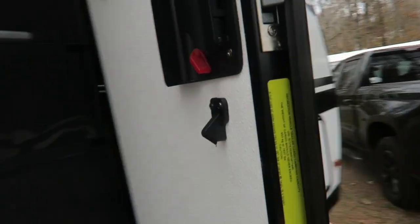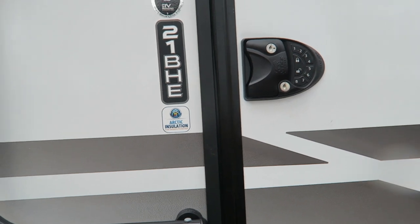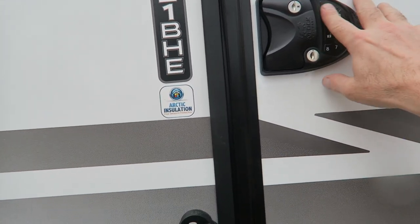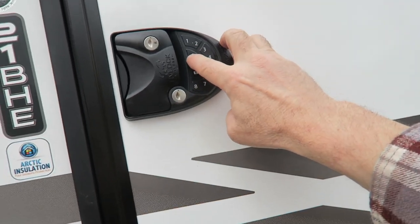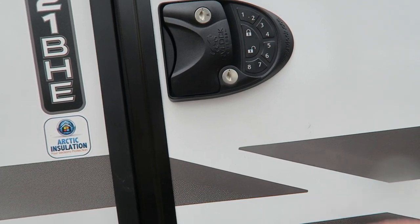What's really awesome about it is when you're leaving you don't have to bring keys with you — especially if you're going to the beach with a swimsuit on. You just put the combination in and it locks.